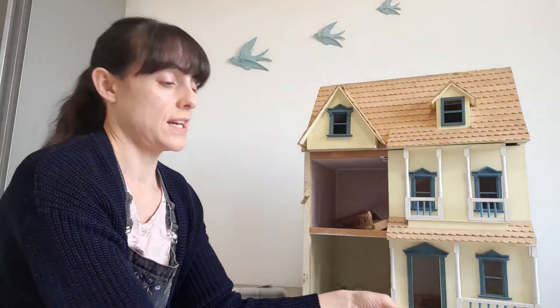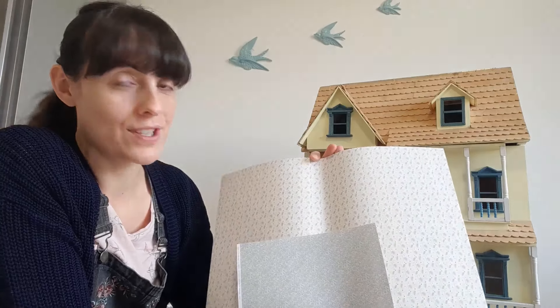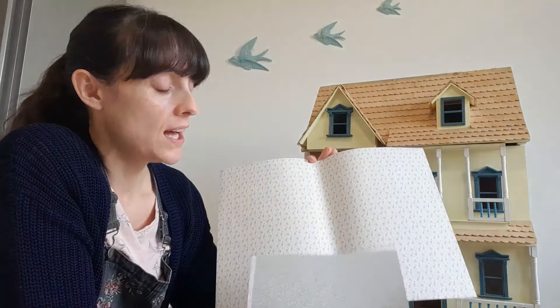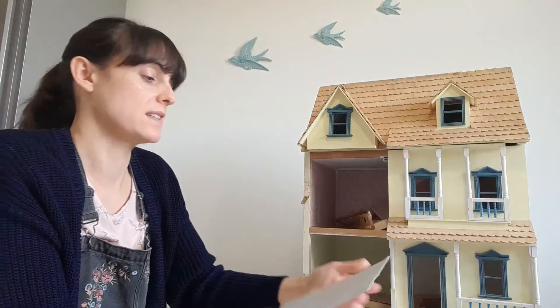Second is dollhouse paper wallpaper. There are hundreds if not thousands of different varieties of patterns available. This one was from a company called Melody Jane, who are well known in the world of dollhouses. As you can see it's quite small — I think that costs about a pound, but they vary from about one pound a sheet up to about ten pounds depending on the size and pattern.